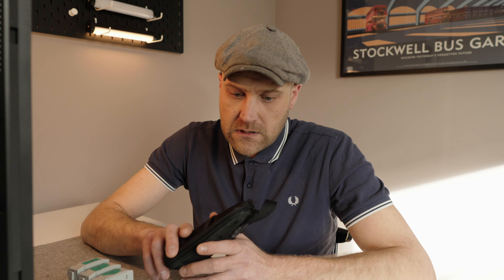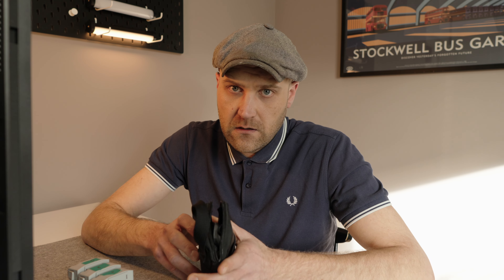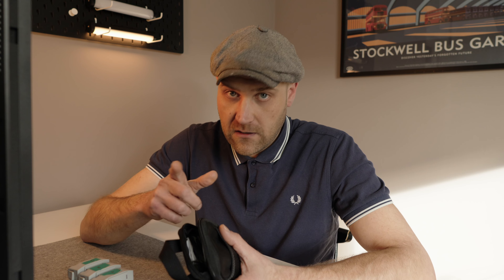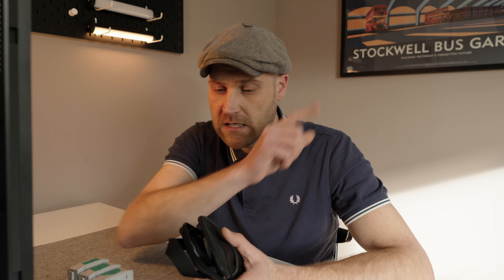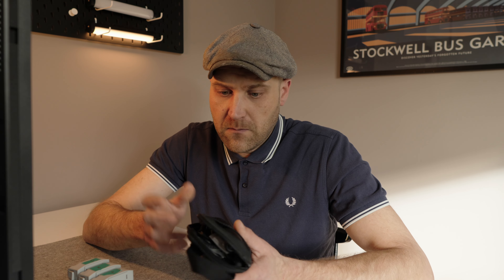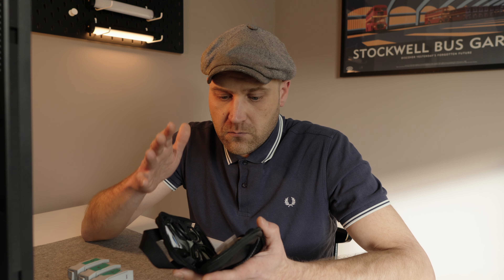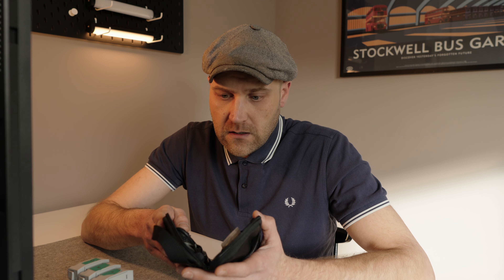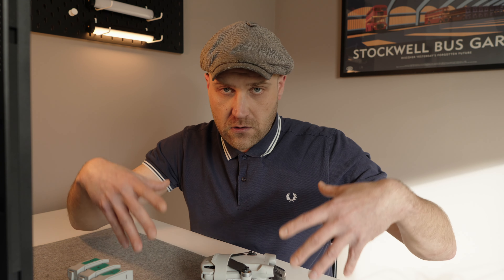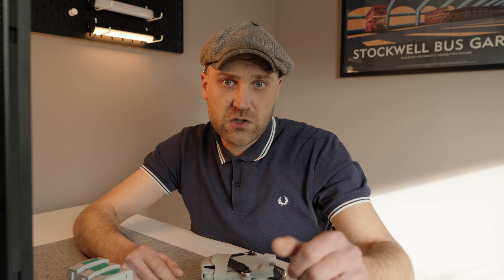Last but not least — this is my emergency pouch. It has spare parts like propellers and screwdrivers, and I made a video about this — you can check it out. I never leave without it in my pocket or bag. Despite the drone itself being called Mini 3 Pro and being really light and small, if you add this heap of stuff together it's going to eat up pretty much space in your bag. So it's not that mini.